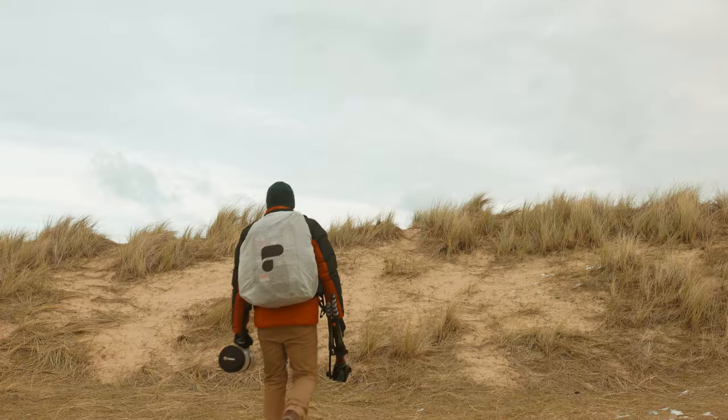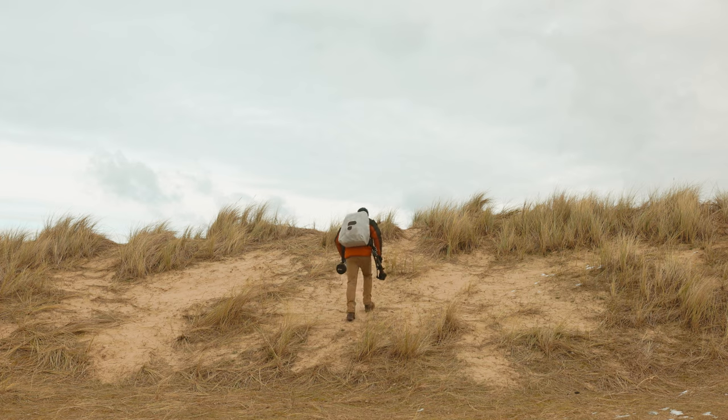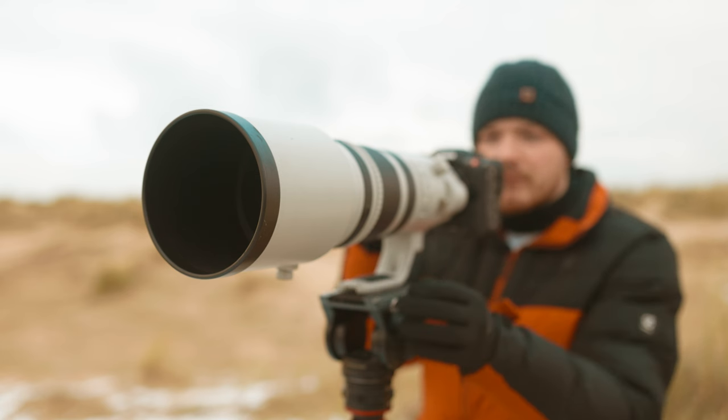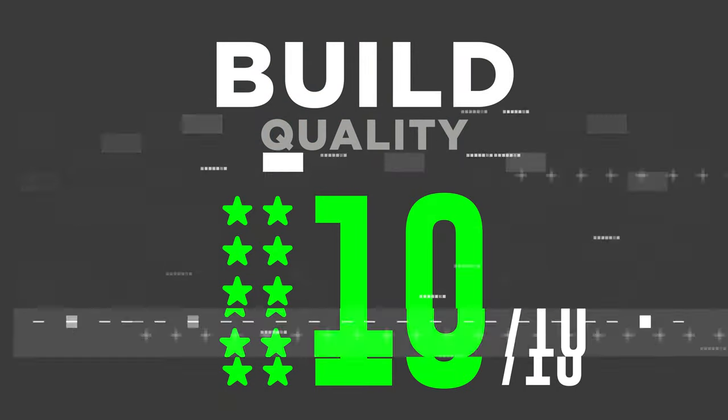A big benefit is that it's an internally zooming lens, so it doesn't get longer when you zoom. You're less likely to get water, dust, or sand inside it. I went to Norfolk beach where sand was constantly blowing, and there's just no way for dust or sand to get into the optical design. Versus other super telephoto zooms, this is a great lens especially for extreme environments — so I'm giving it a full 10 out of 10 for build quality.